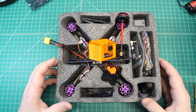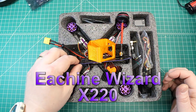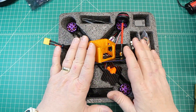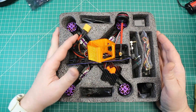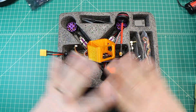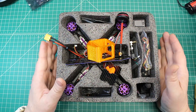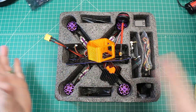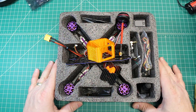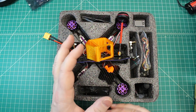So what do we got here? We've got the eachine Wizard 220X. I'm not going to do a full review on this - there's been so many reviews out there on this particular ready-to-fly quadcopter, and this one has never been flown. The customer wanted to do some upgrades right off the bat, started some of them, then decided to let somebody else finish. We're doing basically a power upgrade and really upgrading the components that are lacking.